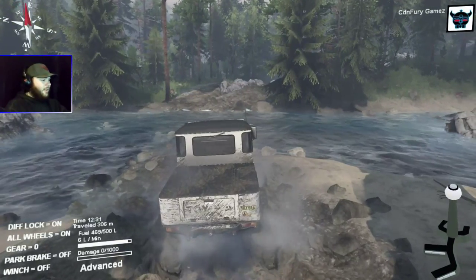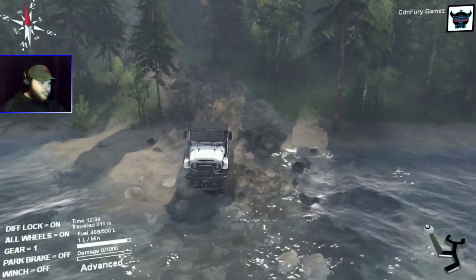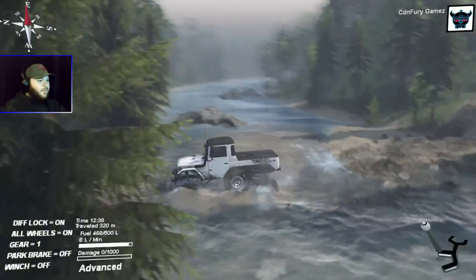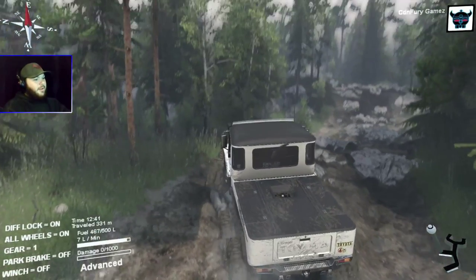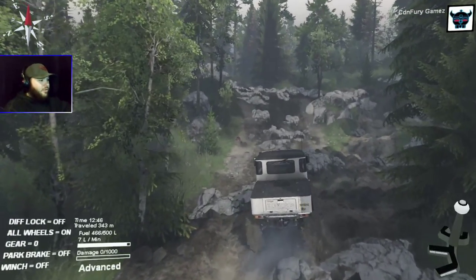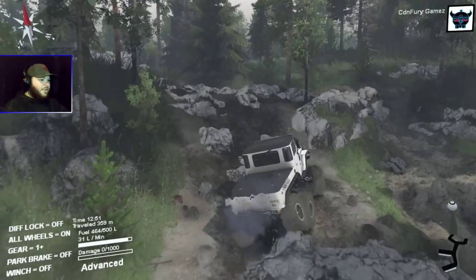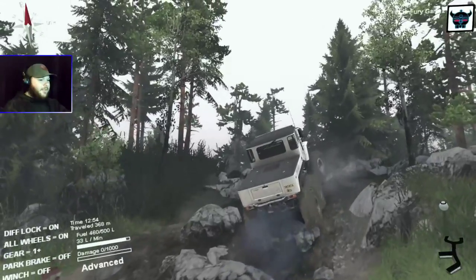That mud's just too thick. Across the river here — not too bad, not overly deep. Our tires didn't even get covered up. Got a nice little rocky area here — oh, we stalled her out. There we go, got her back up into high. Just look at the separate wheels flexing — that's awesome. Engage your diff lock.